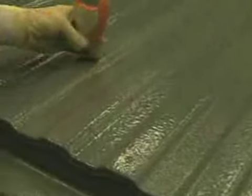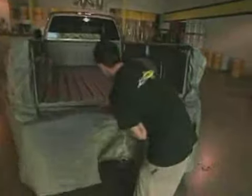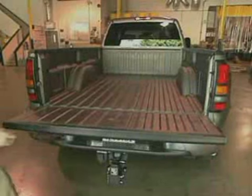We are going to be cured out in about five seconds or so. So immediately after we get done spraying it, we can de-mask it, everything goes back out, take all the paper off, and we're ready to go for the next truck.